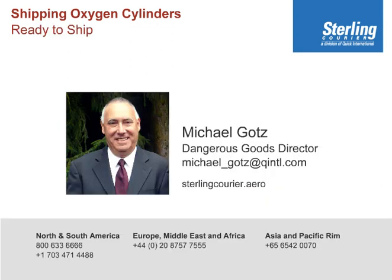This concludes this video. Thank you for your attention. You are invited to call Quick Customer Service or Sterling Customer Service. We are more than happy to assist you with the more complicated details of these shipments. Thanks again for your attention.